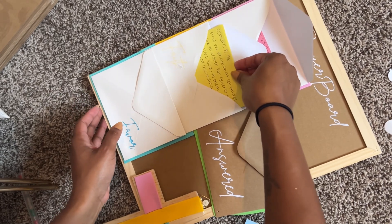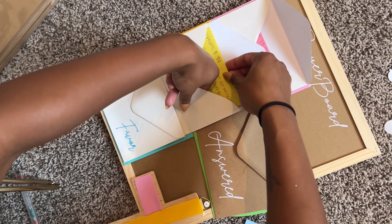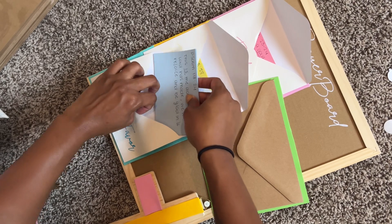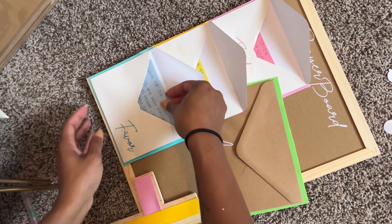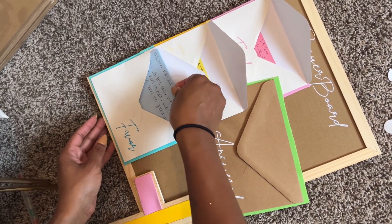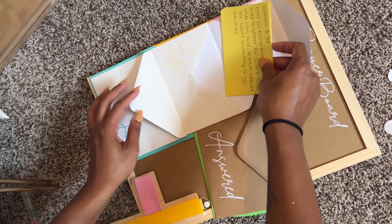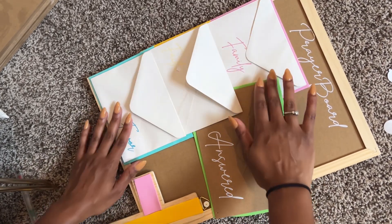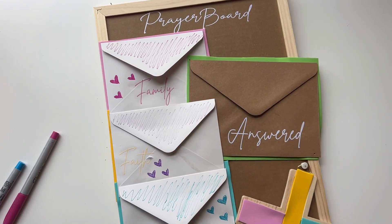Now in the answered envelope, that's going to be for whenever I pray to God and he answers one of my prayers — something I've been asking for that he has graciously given to me — and I'm going to put it in answered. One thing I want you to take away from this video: in no way am I a Bible scholar, but understand that sometimes God's answers to your prayers may be no.